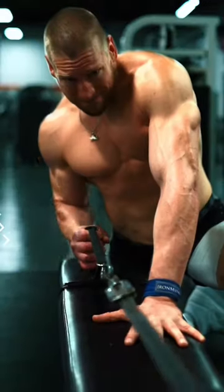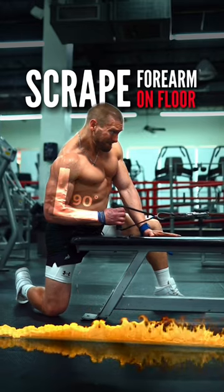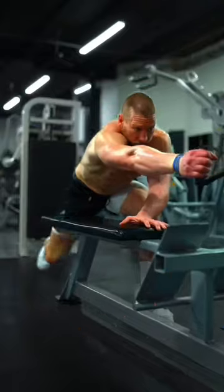Hold the shoulder down and then row, keeping the arm tucked in. Imagine you're trying to scrape the bottom of your forearm on the floor until your arm reaches a 90 degree angle, then gradually control it back.